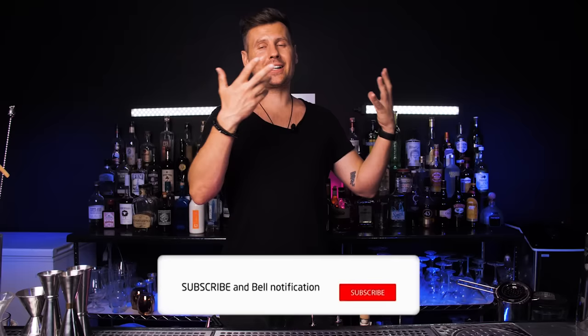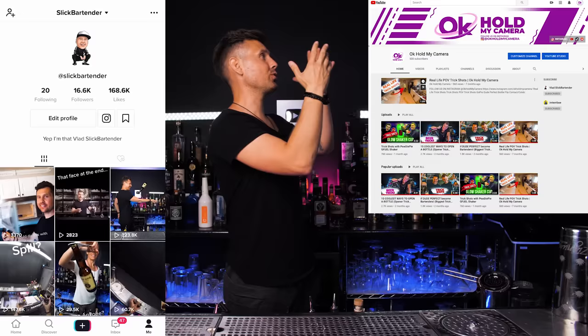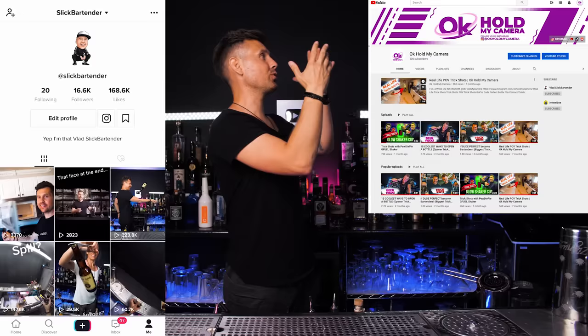Let me know what you guys think and if you like this option. Thank you so much for watching this episode. Please leave comments with other cocktails you want me to make — send some recommendations, and I'll try to choose the best. I would really appreciate it if you send this episode to someone who likes to make cocktails at home or at the bar. And of course, thank you so much to everyone who subscribed to OK Hold My Camera — there are so many new subscribers.